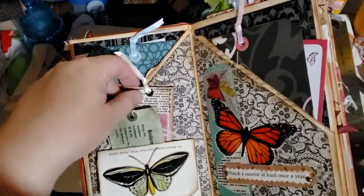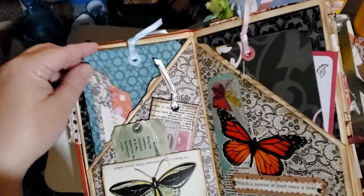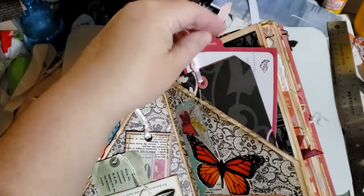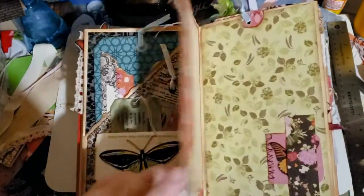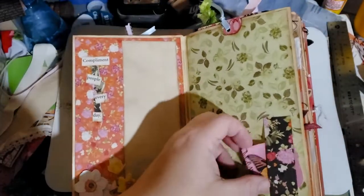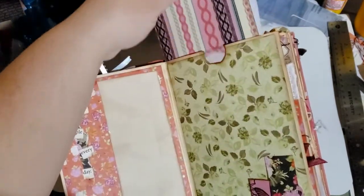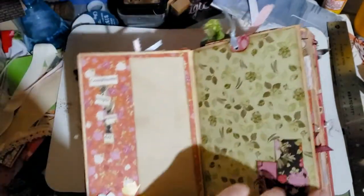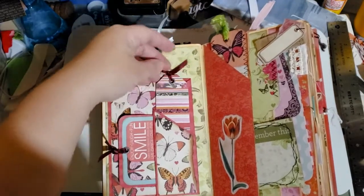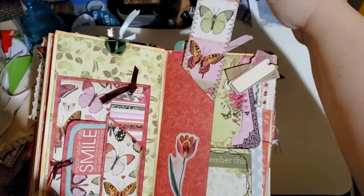There's a fun little pocket made out of a book page with goodies in it, some tags, a ticket, and some huge tags. There's also a recipe card page. The next page has a little writing spot that says 'Compliment People Every Day,' a tuck with a little writing tag, an upper pocket that's a full pocket with a tag within a tag, and a double pocket with a side card and a bookmark.